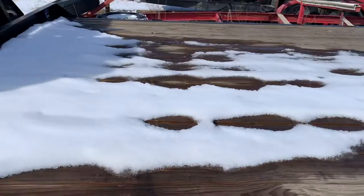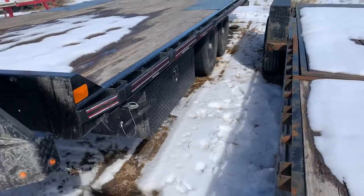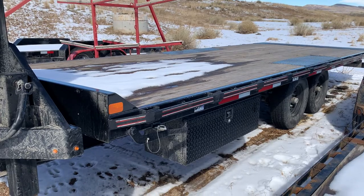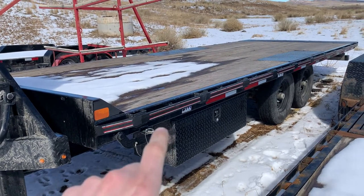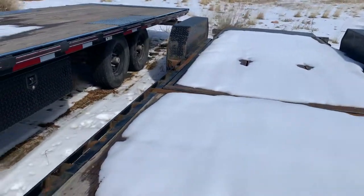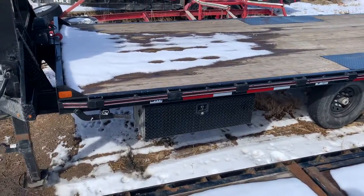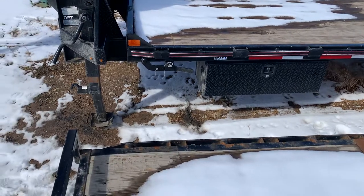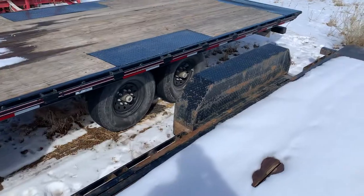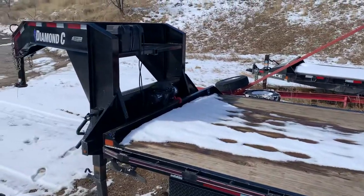The deck seems to be holding out pretty well so far. One other thing I'd note: if anybody's looking at getting the gooseneck version — the deck-over tilt — I would recommend going for the 26-foot. This is a 22-foot, and as you can see, the tires are almost close to the middle of the trailer. Diamond C has all the specs on their site, but we just didn't quite realize that when we bought it. Comparing it to our PJ tilt trailer here, you can see its tires are quite a bit further back. Anyway, overall been a great trailer, thanks for watching.